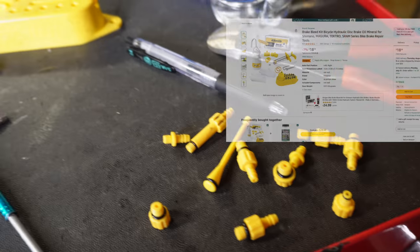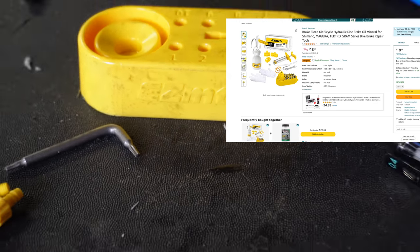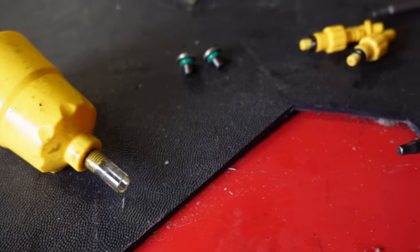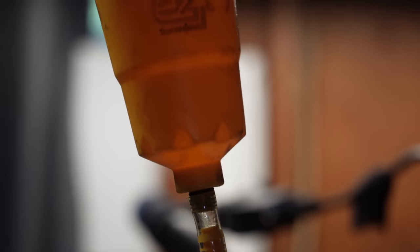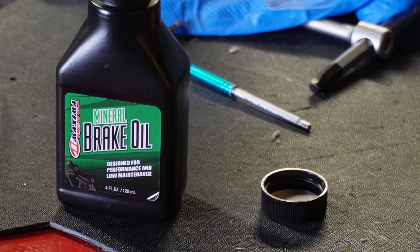This is a universal Shimano brake bleed kit you can buy on Amazon for about $19. I put a little piece of hose on the funnel and I'm going to push the fluid up just like a Shimano brake. I found the right thread, threaded it into the brake lever, cut a little piece of hose, and have the Shimano brake funnel. I was tempted to use Shimano brake fluid but I did get the correct SRAM Maximo fluid — I had to order it, it's not super common.